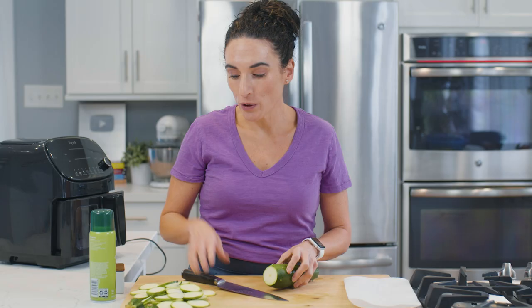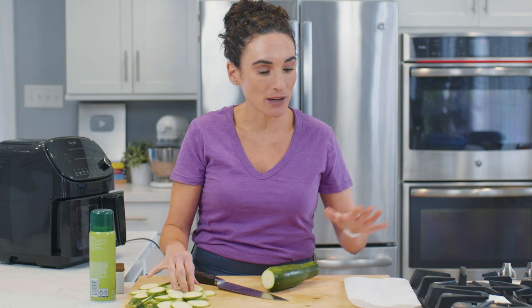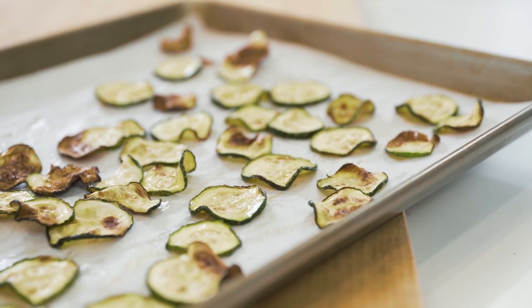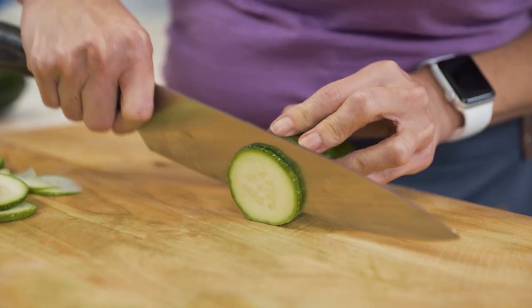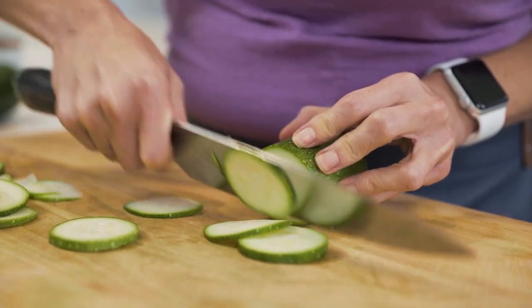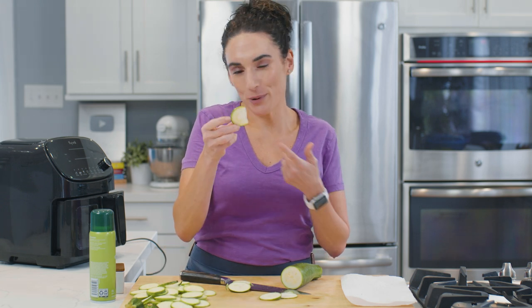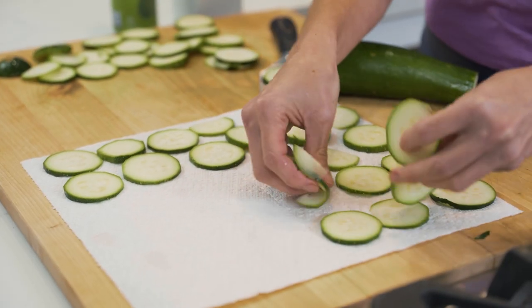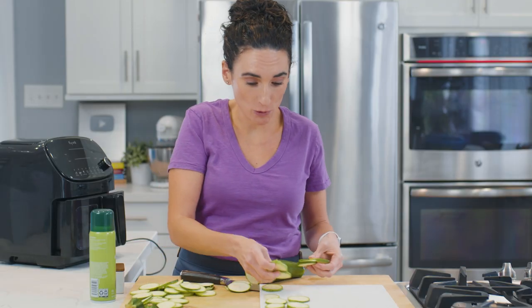Zucchini is a high moisture vegetable, so what we want to do is not only slice the zucchini, but also have a paper towel handy so it can absorb all of that moisture — otherwise it's gonna take a lot longer to cook. You take your knife sharply right through and slice it. You want to slice them thin enough that they're almost see-through and foldable. We're gonna take a paper towel and lay the zucchini slices right on it — a kitchen towel works great too.